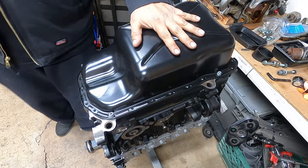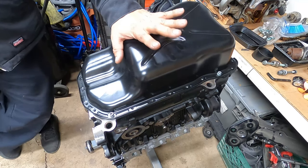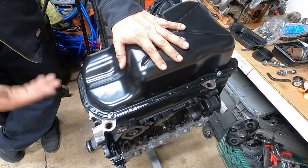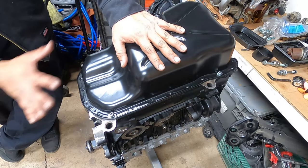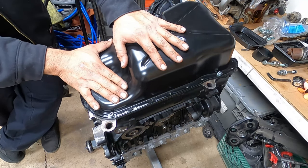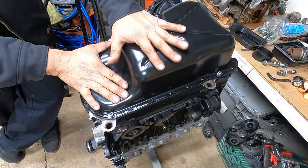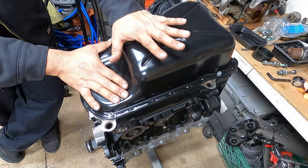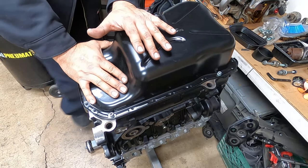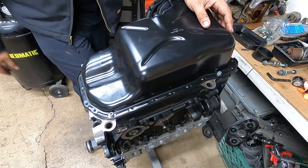I wish I could do more on this portion — the lower pan — but we can't because you guys saw the pan might be the wrong size. I know this is a shallow pan versus the deeper OEM pan. I'm going to talk to Luis about this and figure out what route he wants to go. I do have the original pan for this car, which is actually in good condition and doesn't leak, but it's his choice. We'll see what he wants.